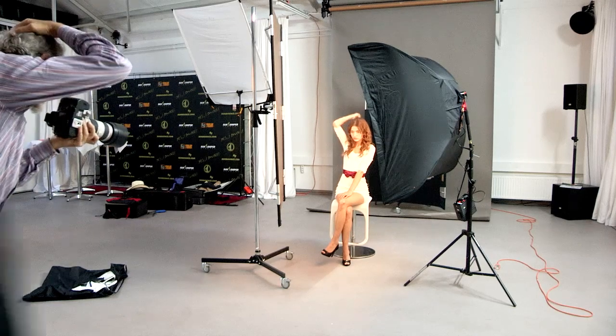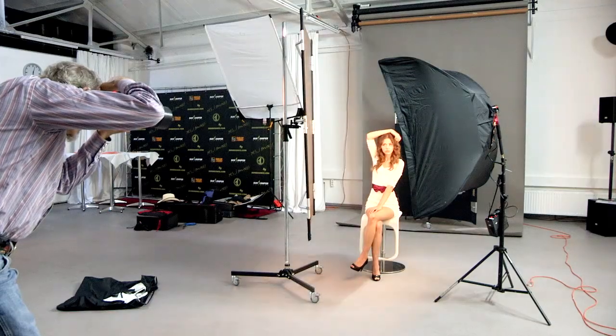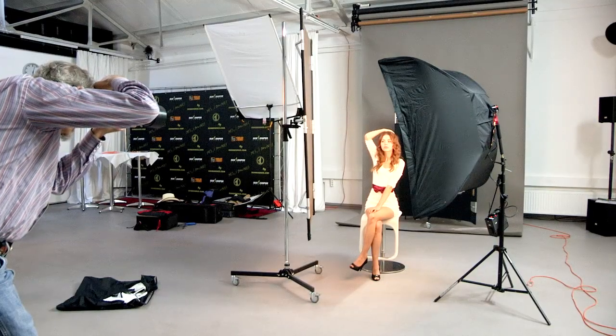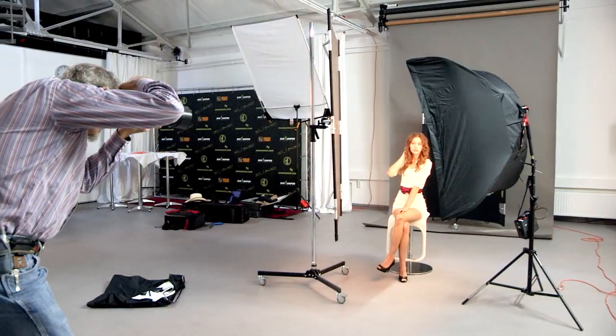Move the elbow away from the camera a little bit. Generally speaking, you don't want to shoot elbows straight into the camera. It foreshortens the arm, and it looks a little weird.